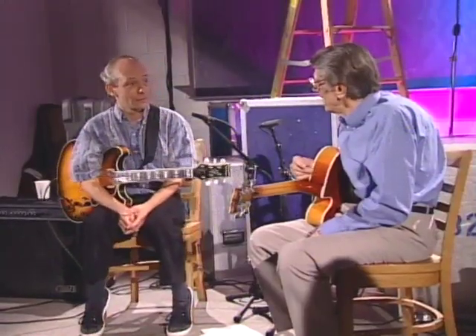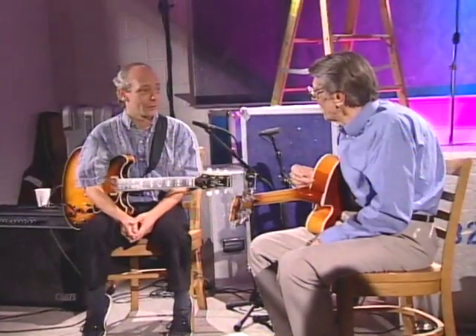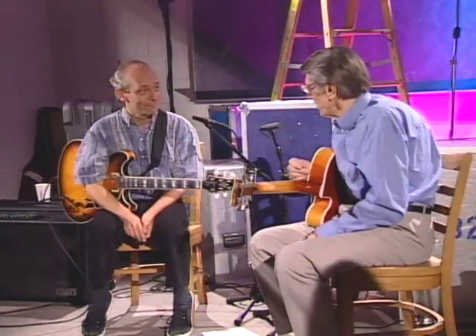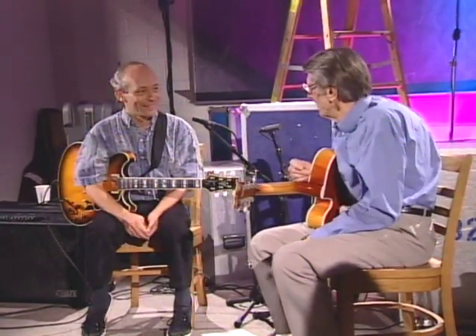A little later on in this video, we're going to talk a little bit about your experiences with Lenny Breaux, who is known for his harmonic work as well. I speak very softly about harmonics when his name is mentioned. Don't we all?